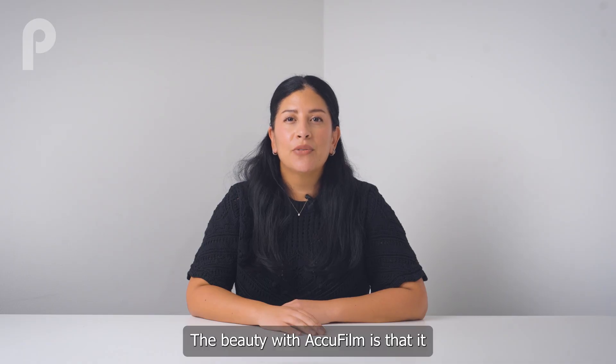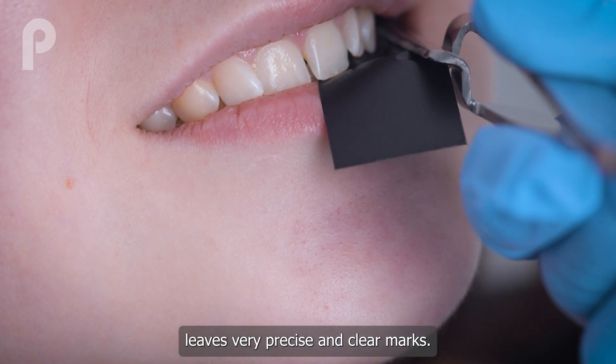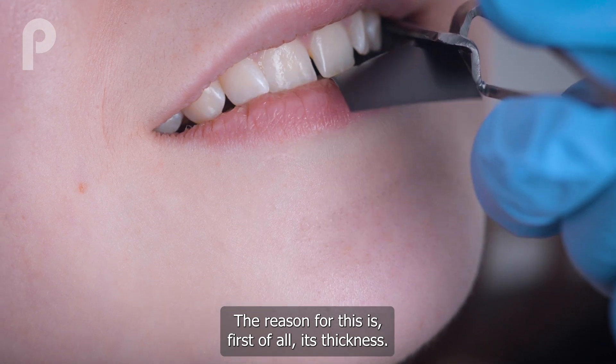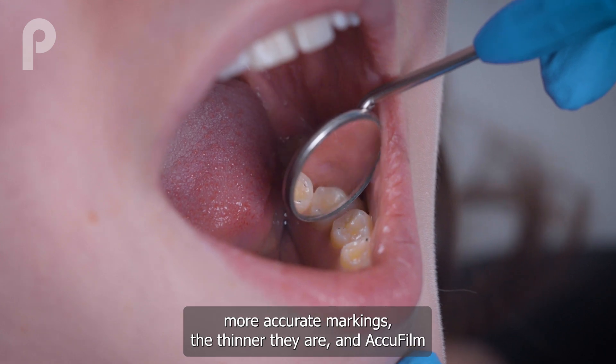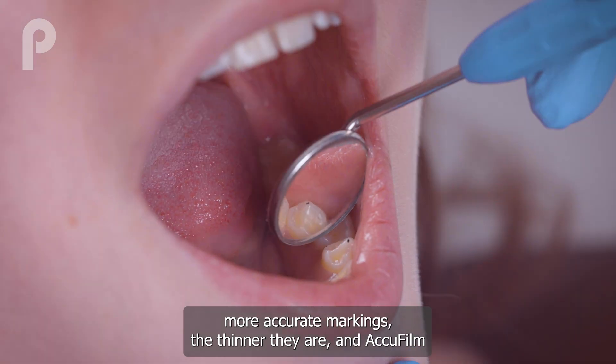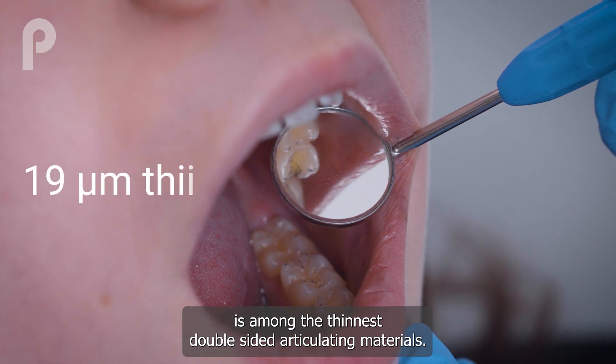The beauty with AccuFilm is that it leaves very precise and clear marks. The reason for this is, first of all, its thickness. Articulating materials always give more accurate markings the thinner they are, and AccuFilm is among the thinnest double-sided articulating materials.